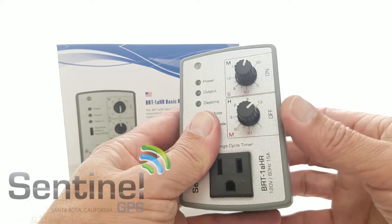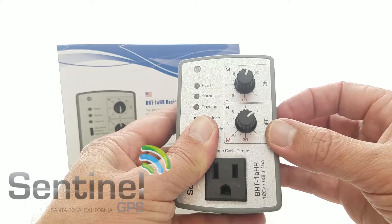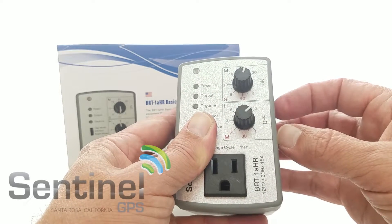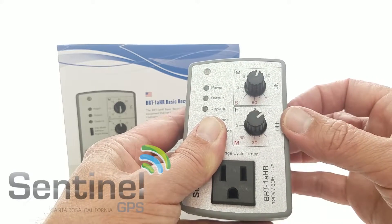The high range allows you to have off time up to 12 hours, and as low as one minute. On time from 5 seconds to 30 minutes maximum.